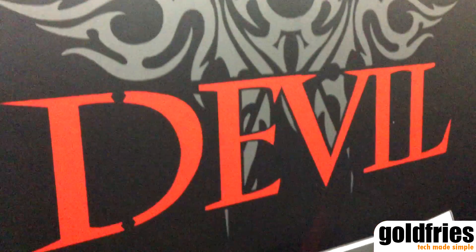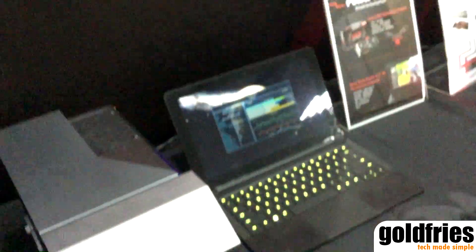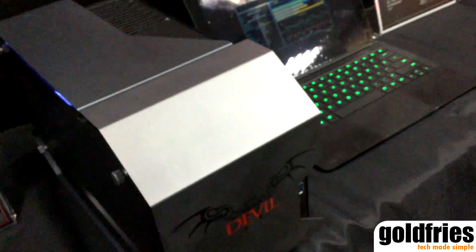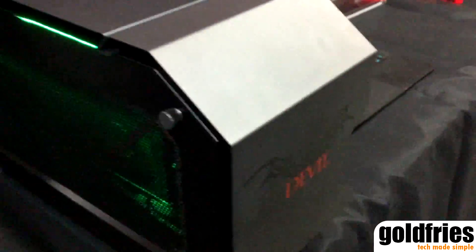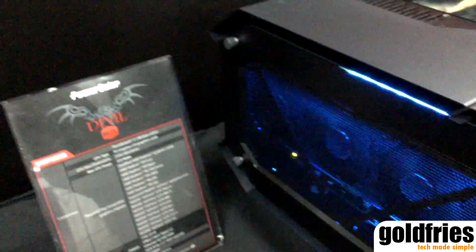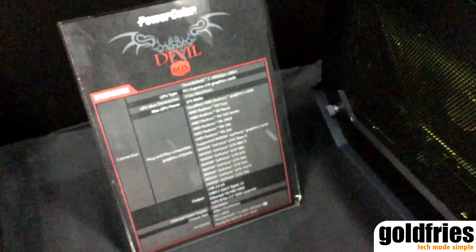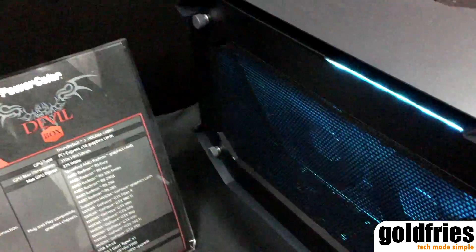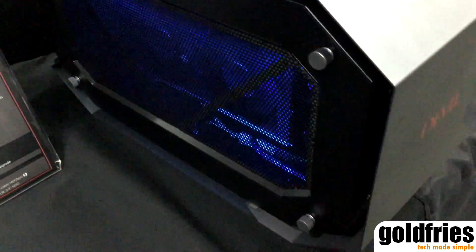Hi, this is from PowerColor Devil Series, and I would like to introduce you the Devil Box, one of the newest products in PowerColor. As you can see, it's an external graphic card box, which is basically the same as the RazerCore.